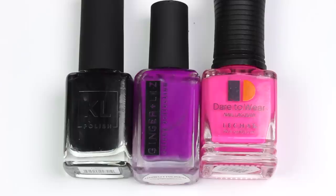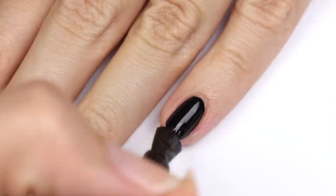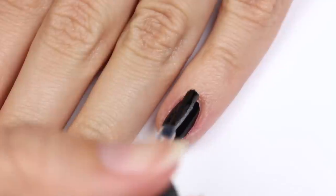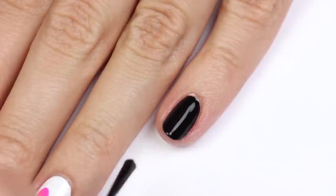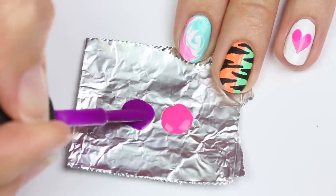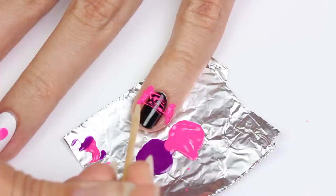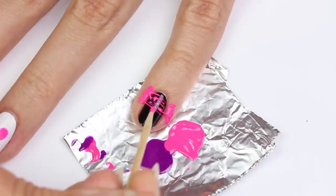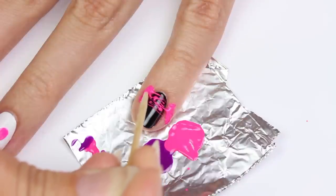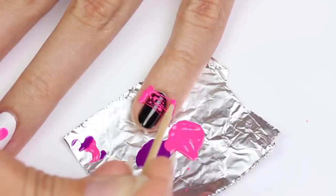For the last design, I'll be doing a sugar spun nail using black, bright purple, and pink polish, with black as the base color. Apply one layer of a fast drying top coat, then place a blob of each color onto some tinfoil and wait about 10 minutes. With the toothpick, drag the polish across the nail going back and forth from each side — it should create a stringy effect. Do the same with the purple polish.